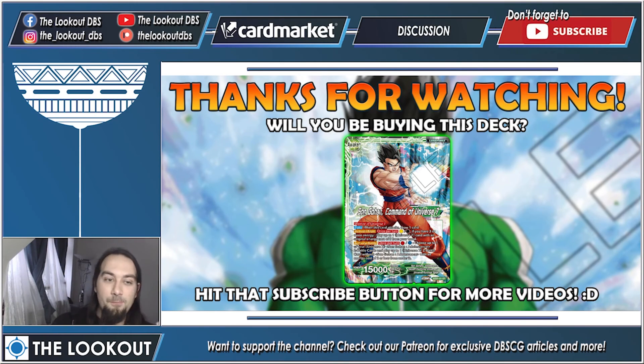Let me know in the comments below — will you be buying this deck? If you're a new player, has this video convinced you to buy or skip it? For veterans, will you be experimenting with this leader — do you think it has potential? I read all your comments and try to respond to everything. Before you leave, hit that like and subscribe button, share this video, help us grow the Lookout community — we're almost at 2000 subs, that's incredible. This has been Damian from The Lookout, I'll see you in the next video.